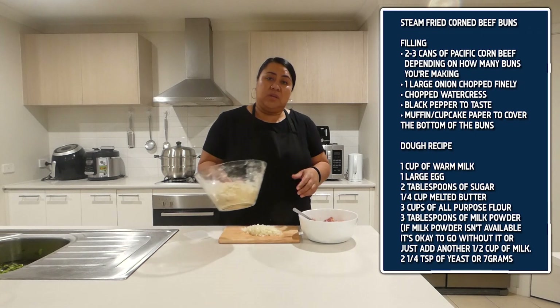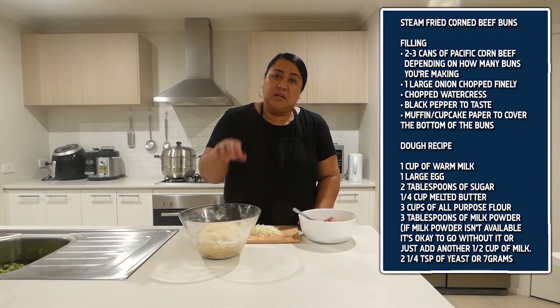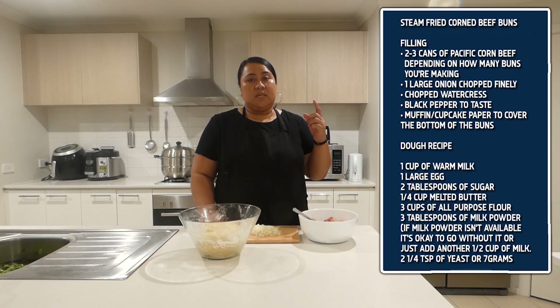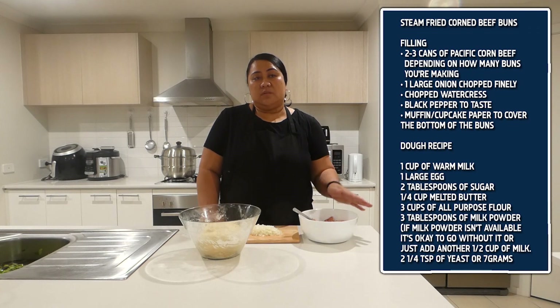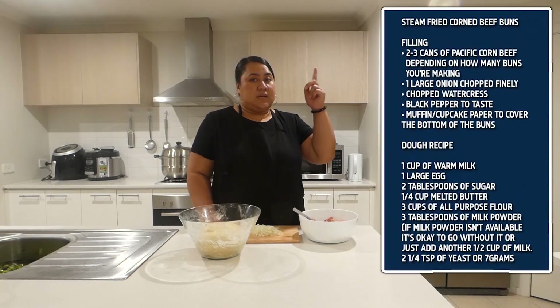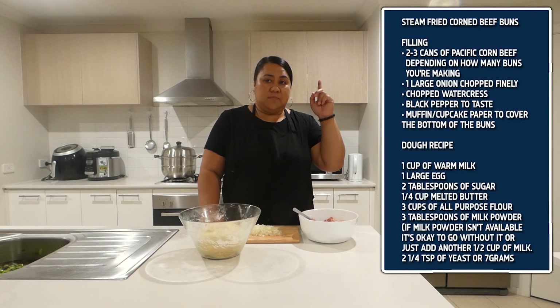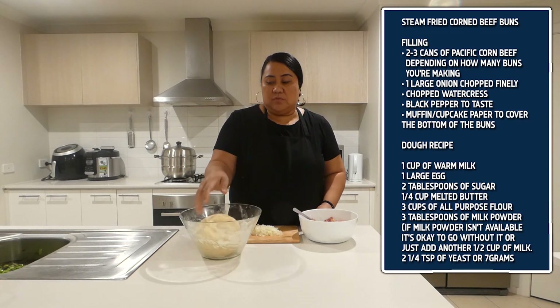I have my dough here that I have already prepared and it is double in size now. This recipe is the same recipe I have used with the pork belly one, so check it out. The recipe is at the top if you want to make this — that is exactly what I use for this dough.